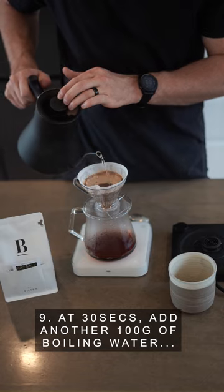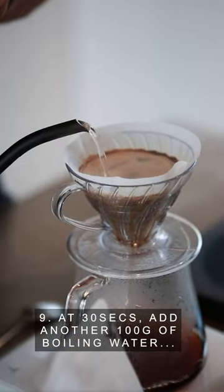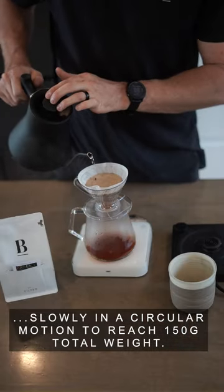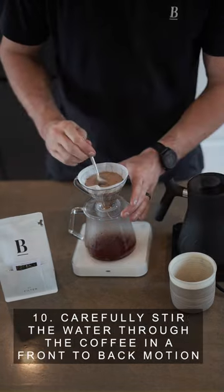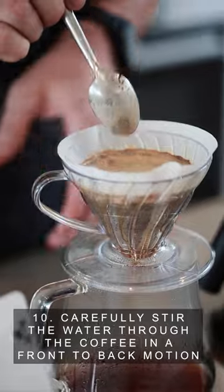Step 9: at 30 seconds, add another 100 grams of boiling water slowly in a circular motion to reach 150 grams total weight. Step 10: carefully stir the water through the coffee in a front to back motion.